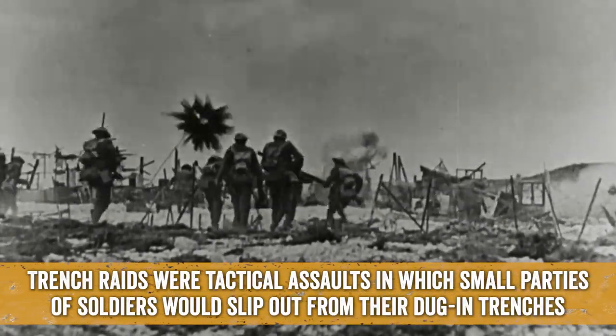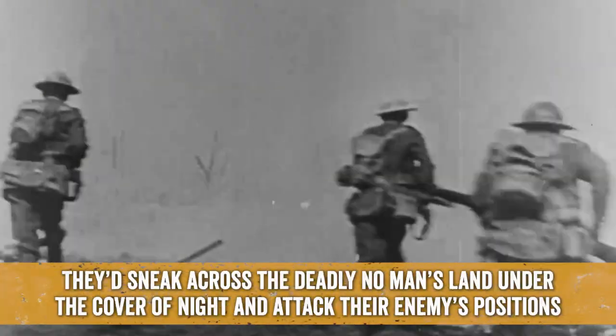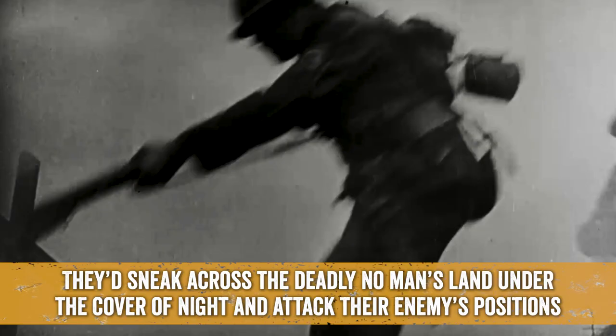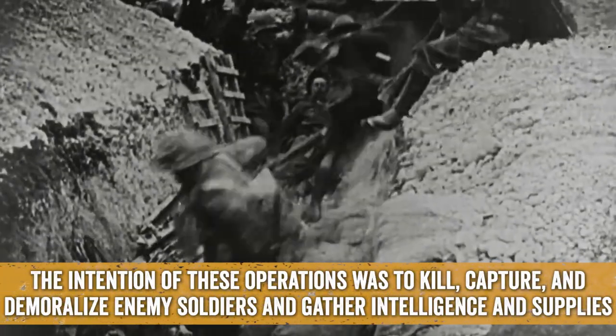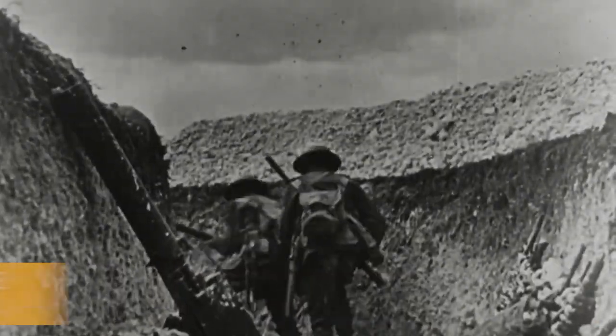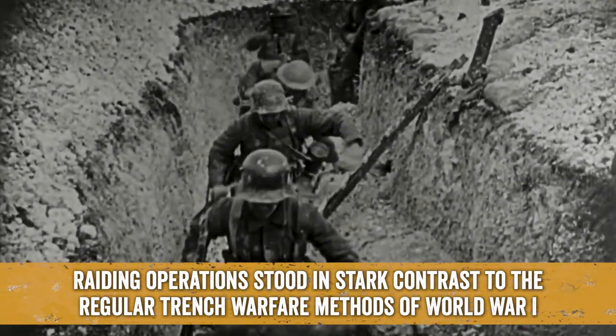Trench raids were tactical assaults in which small parties of soldiers would slip out from their dug-in trenches, sneak across the deadly no-man's land under the cover of night, and attack their enemy's positions. The intention of these operations was to kill, capture, and demoralize enemy soldiers and gather intelligence and supplies. Raiding operations stood in stark contrast to the regular trench warfare methods of World War I.